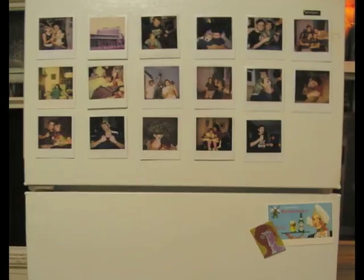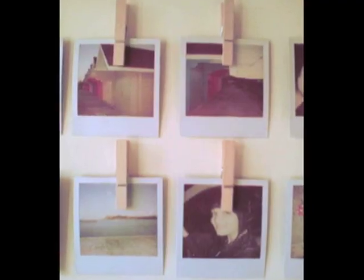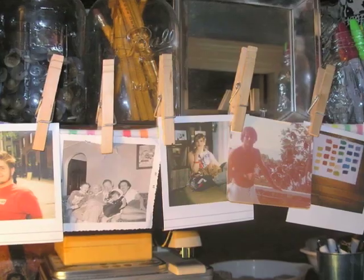This week's quick tip: display your Polaroid pictures in a grid pattern on your fridge, or hang them up with old clothespins like forum member Mishaibop.